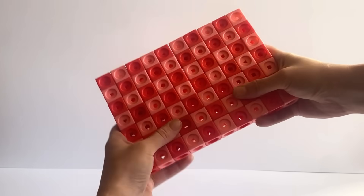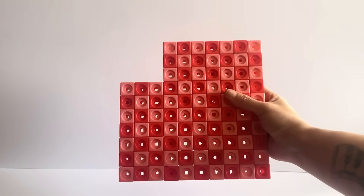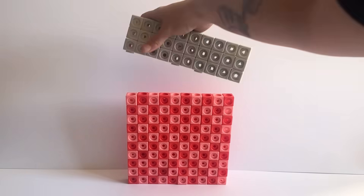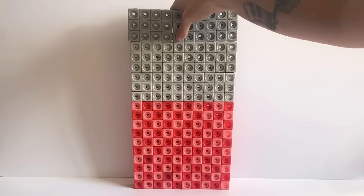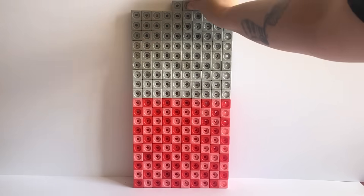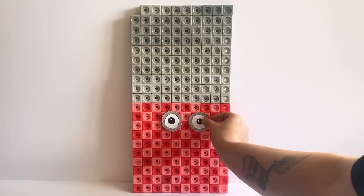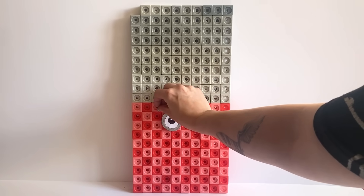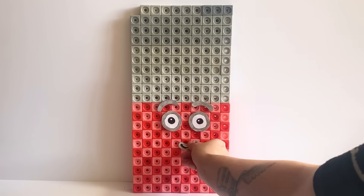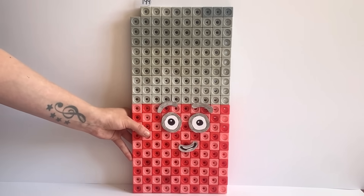The last NumberBlock we are creating today is NumberBlock 199. NumberBlock 199 is made up out of 100 red tone blocks and 99 grey tone blocks. We will build the first 100 red tone blocks in the 10x10 giant square formation, then place 90 of the grey tone blocks on top in a 10x9 rectangle. Then with the last 9 grey tone blocks we will place vertically on the top, leaving a 1-block gap in the corner. For NumberBlock 199's face we have created grey features to represent the 9 and the 90 in NumberBlock 199. However, NumberBlock 199's eyes are circular because 199 is a prime number, meaning it can only be divisible by itself and 1. We have also made a number link for NumberBlock 199, and here is our finished NumberBlock 199.